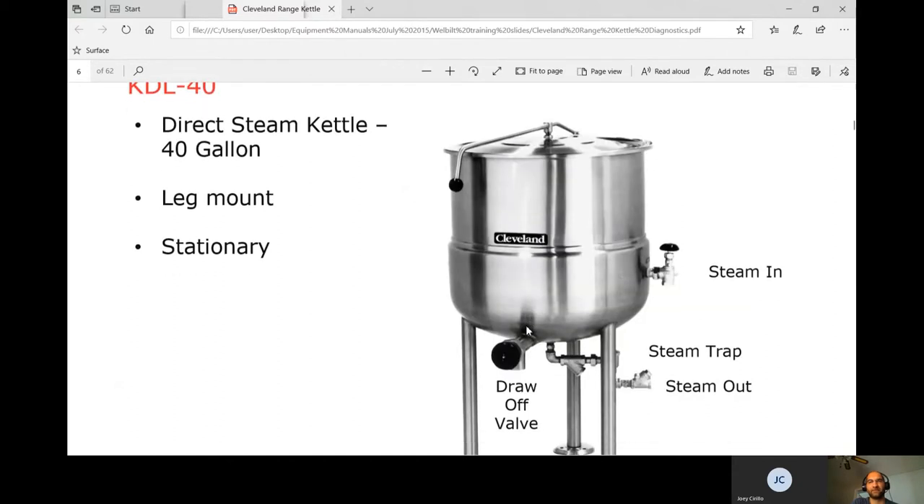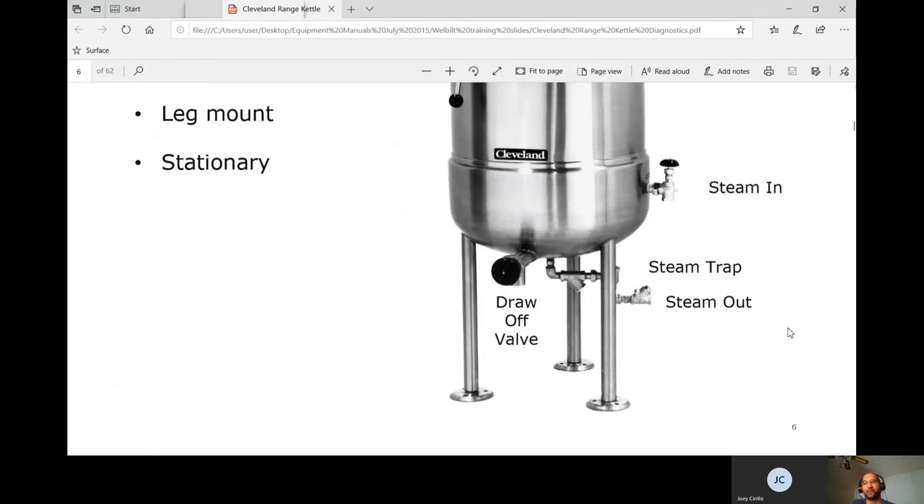In a basic direct steam setup, steam comes in through the inlet — usually through a red handle valve you open. That lets steam through the jacket, and it comes out through the steam trap and down into the drain.